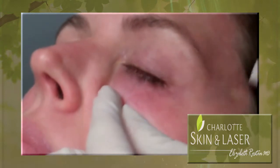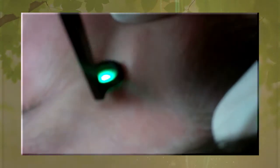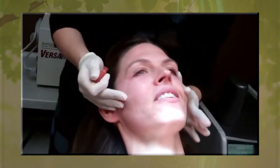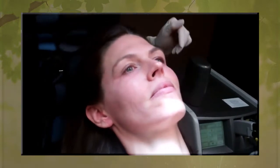We can't get every single one — it typically takes two treatments to get very good results. No bruising so far, but it can show up later. If a bruise does happen, it typically will last about a week.